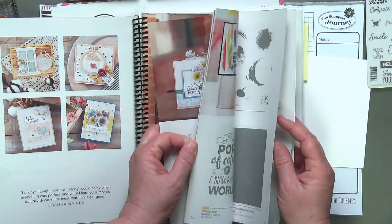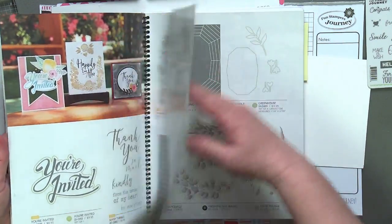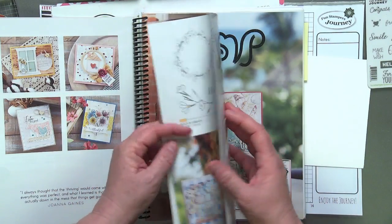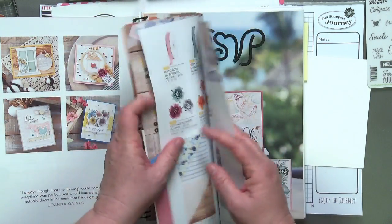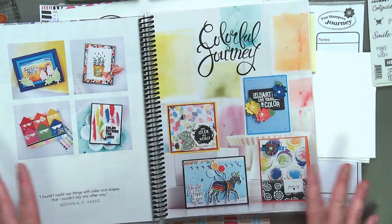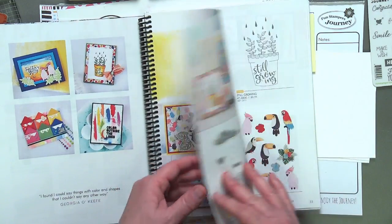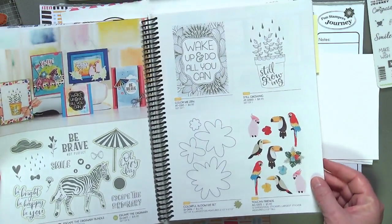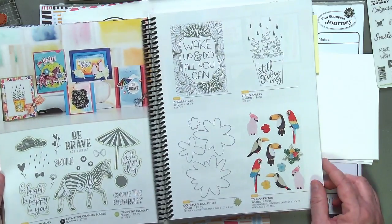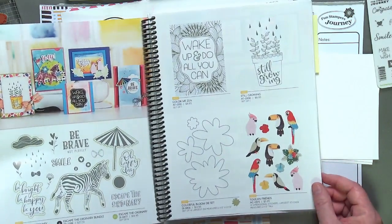Our first collection here is The Good Life. And one of our other fun collections is called RSVP — you can see we've put stamps and embossing folders and whatever goes with that collection together. But today the collection I really want to focus on is called Colorful Journey. We're going to be featuring a lot of this collection next week on our blog at funstampersjourney.com. So this is kind of your sneak peek.